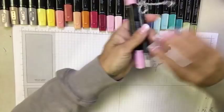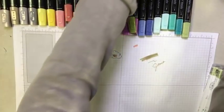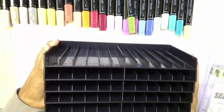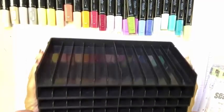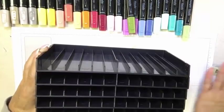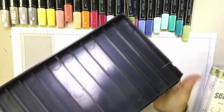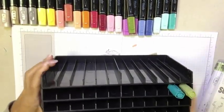Let me give you a fun tip for storing your markers. It is recommended to store them flat. One way I store mine is with these marker holders called Crafter's Companion — you can find them on Amazon, and I'll have a link in my blog post. They come in black, blue, and acrylic, and there's also a carrying case for taking your markers to crops or crafting weekends. The holder is stair-stepped back, which works great.